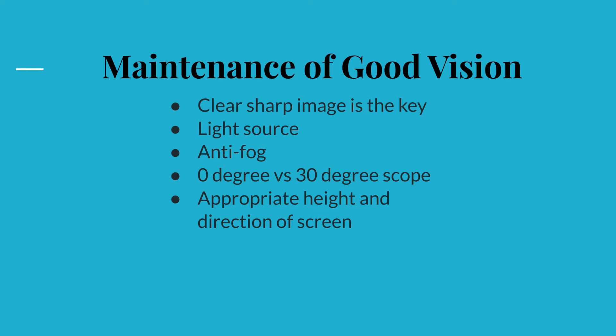Camera fog itself can be very disruptive relative to the flow of the surgery. It is caused by water condensation on the cold lens when it first enters a relatively warm intra-abdominal environment. Warm water and anti-fog agents can help to reduce this condensation.